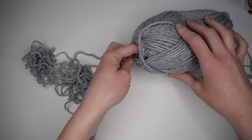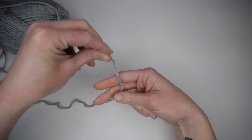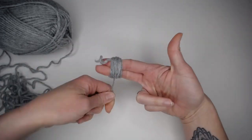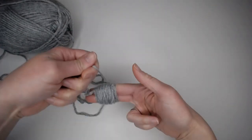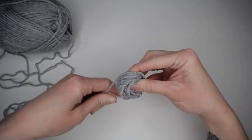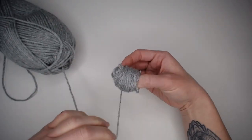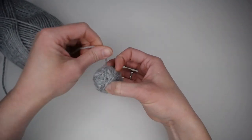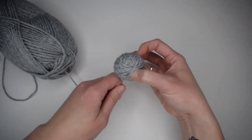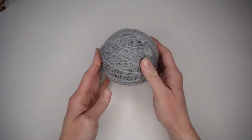More tangles happen with cotton yarn when you pull it from the inside — at least that's been my experience. To roll the ball: take the end of the yarn, wrap it around two fingers, and start wrapping and wrapping, letting it build up. Then take the yarn off your fingers, pinch it, and start wrapping the yarn in a different direction. Keep rotating as you wrap and that starts to create the yarn ball. And that is how you roll a ball of yarn.